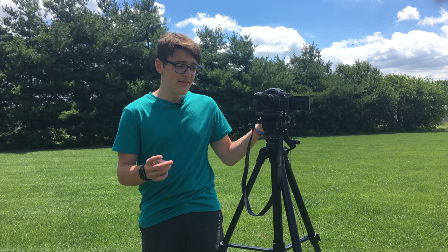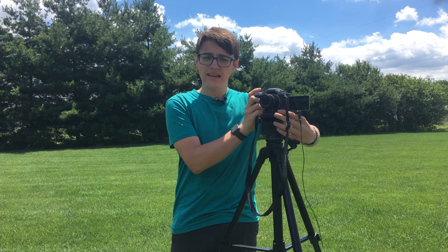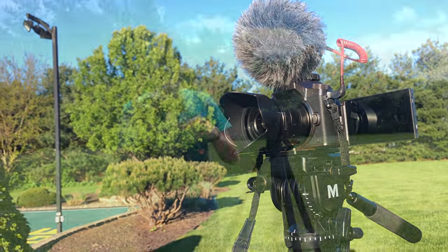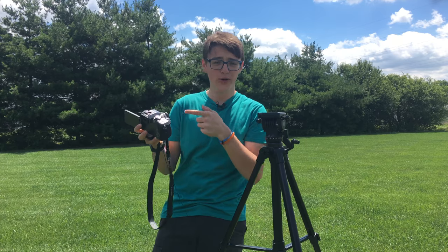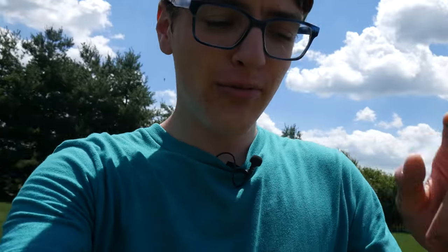The next thing you'll see on this is the camera itself. I shoot on the Panasonic G7 in 4K. I'll be linking a video about this camera up there. It has worked really, really well since I got it. I'm using the 14 to 42 millimeter lens — just the stock lens — and I use this for vlogging and shooting all my videos.